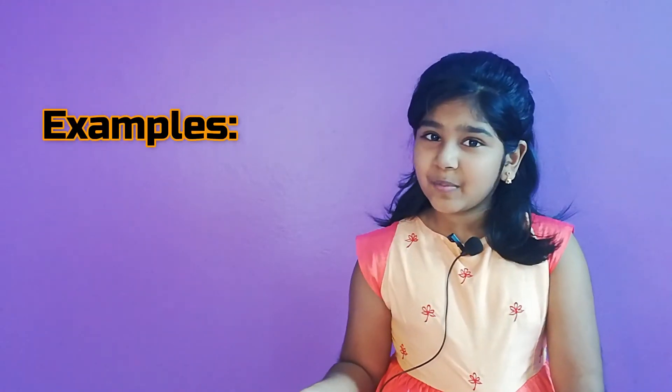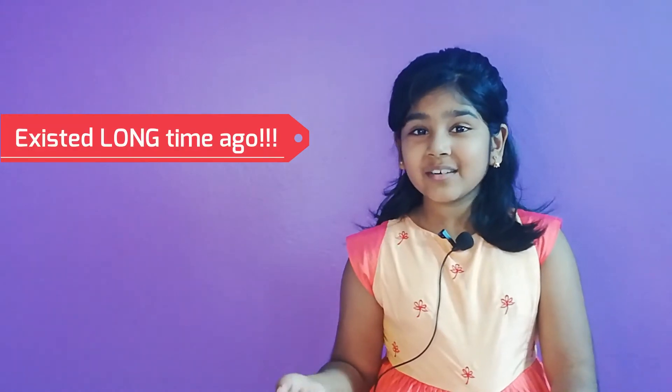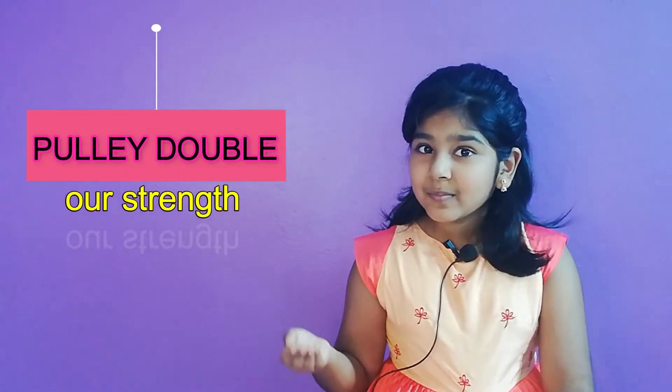Examples of Puli's around us are window blinds, garage doors, and even a block and tackle at our school. Do you know that Puli existed for an extremely long, long time ago? Puli doubles our strength in lifting an object.